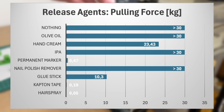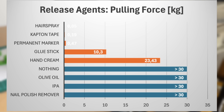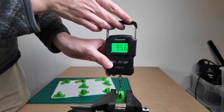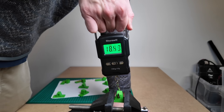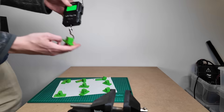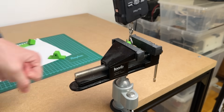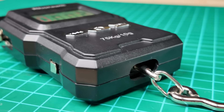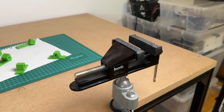Here are the results from the first test with PLA. The test showed that hairspray, captain tape, glue stick and permanent marker worked best. Hand cream was okay, but took a little more force than expected. My pulling force of about 30 kg was not enough to separate the others, making them rather bad release agents. In fact, I feel like the nail polish remover even increased the adhesion. Please keep in mind this is not a scientific experiment — I only did this test once and the scale doesn't even provide an accuracy class — but I think it's sufficient for the purpose of this video.